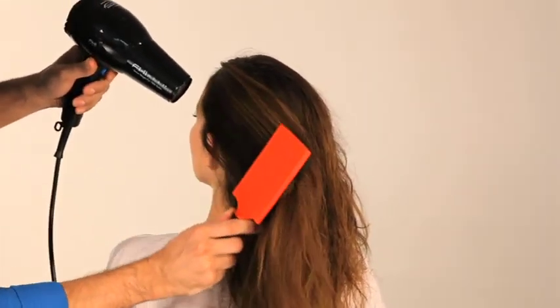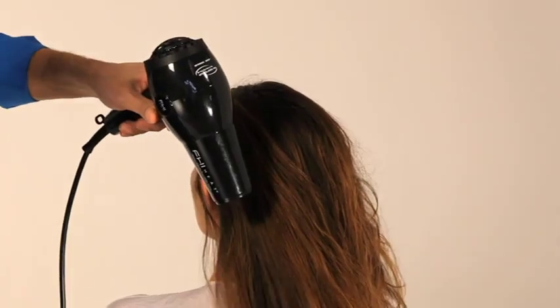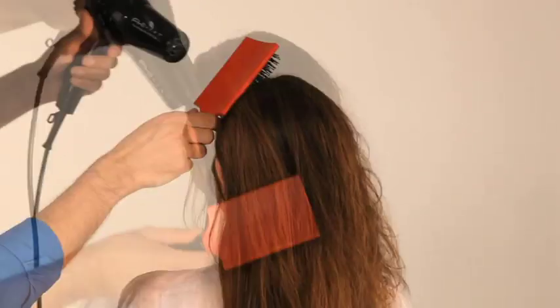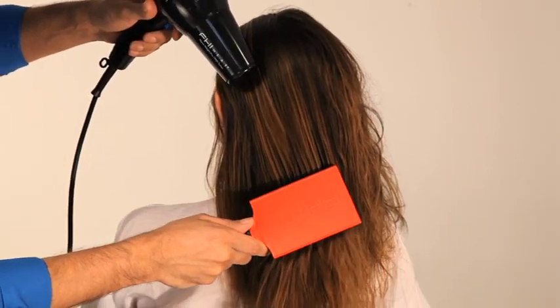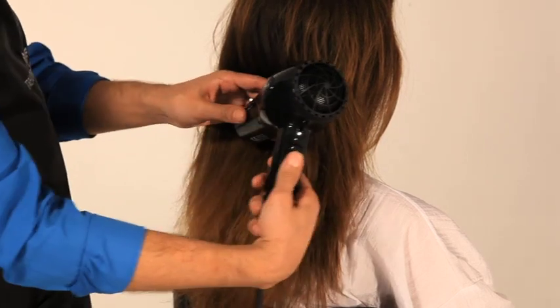At this stage, the irons should be plugged in and set to 210 degrees. The hair now needs to be checked to ensure it is 100% dry. If the hair has retained the warmth, then it is ready. If, however, it feels cool in places, it is still a bit damp and needs another small amount of drying.